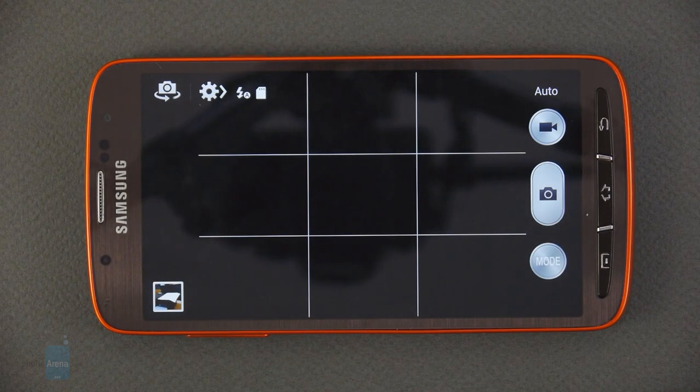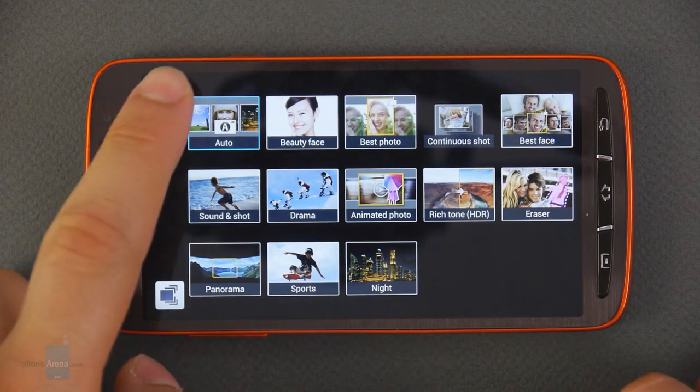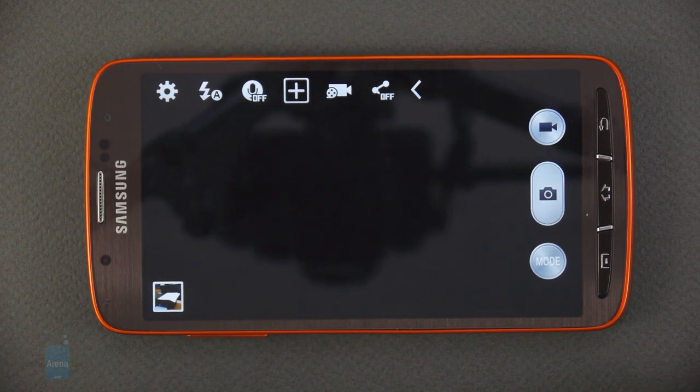There's an 8MP autofocus camera on the Samsung Galaxy S4 Active, and here we have the user interface of the camera application. It comes with features like Drama, Animated Photo, HDR, and Eraser, among others, which allow you to take awesome photos with minimum effort. The so-called Aqua Mode is also loaded on the Samsung Galaxy S4 Active, which is meant for taking clearer photos and videos underwater.